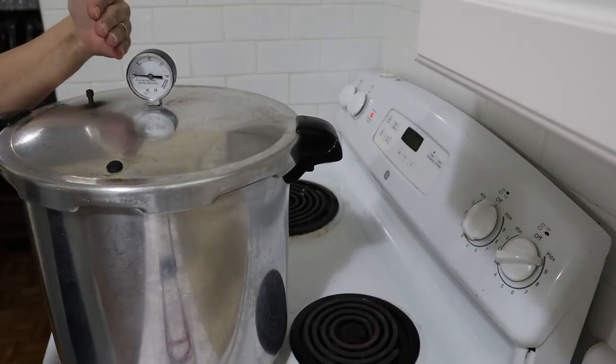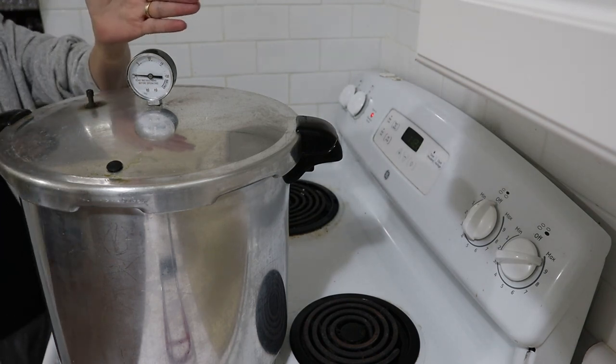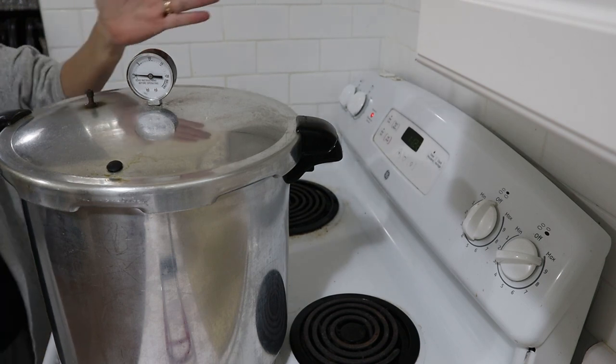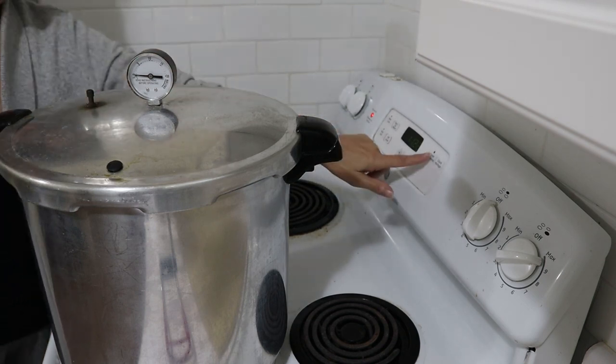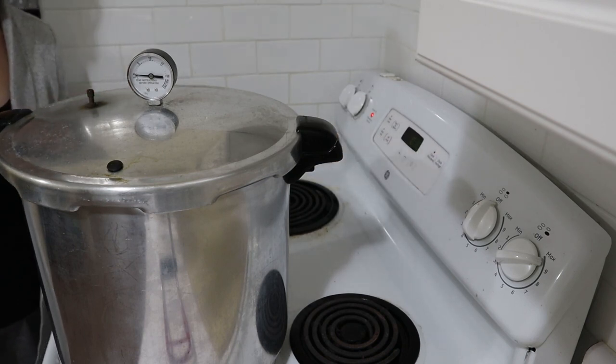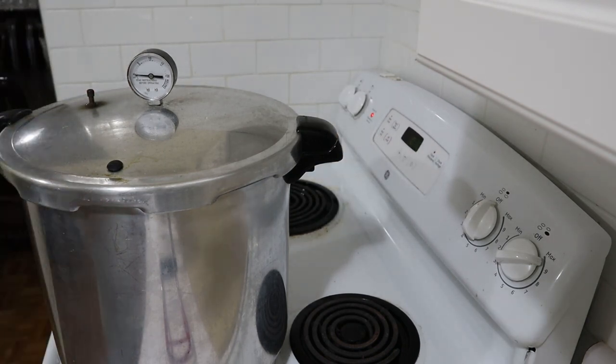We're starting to vent now. It took quite a bit longer to get up to temperature, but then we're starting off with everything cold. Now we're going to let this vent for a good ten minutes and we'll get back to you after the venting is completed.